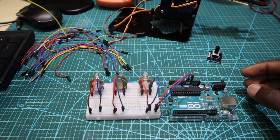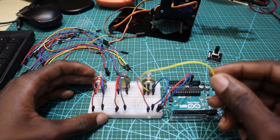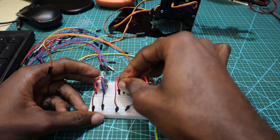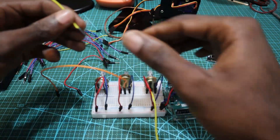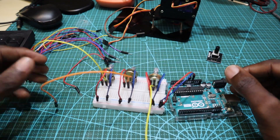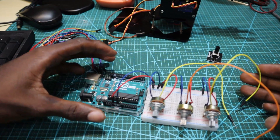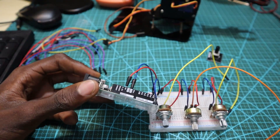Now what I'm going to do is connect the middle pin of each potentiometer into the Arduino board. We are going to use the analog ports of the Arduino to connect the potentiometers. Make sure all the connections are according to the circuit.